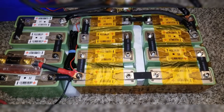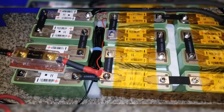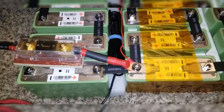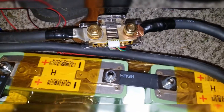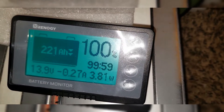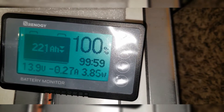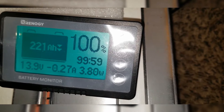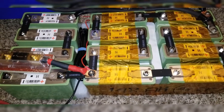So I've got 16S 4P planned. Today I decided to add a battery monitor made by Renogy — you can see it right here. The total amp-hours on this battery right now is 74 times 3, because we have three strings, which gives you 222 amp-hours at 12 volts.